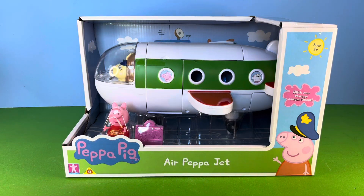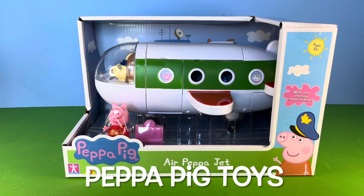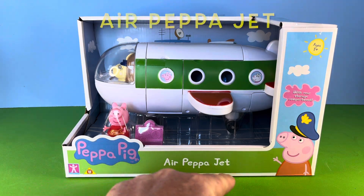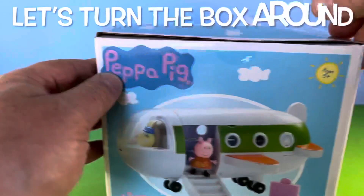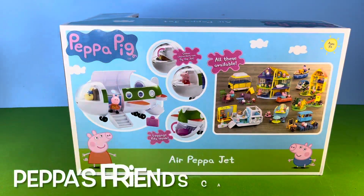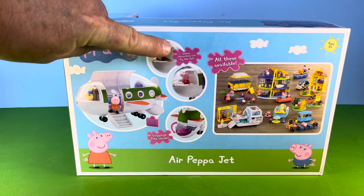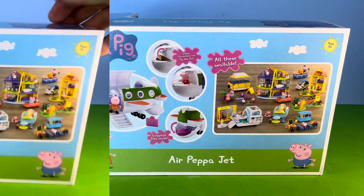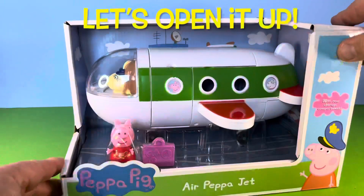Hello, Richie here. In this video we're going to have a lot of fun with the Air Pepper Jet. As we turn the box around, the box is telling us that there's room for others to fly, and there is a luggage compartment. Alright, let's open it up.